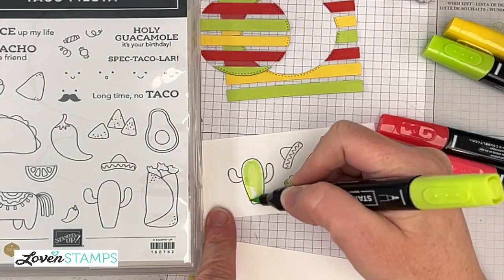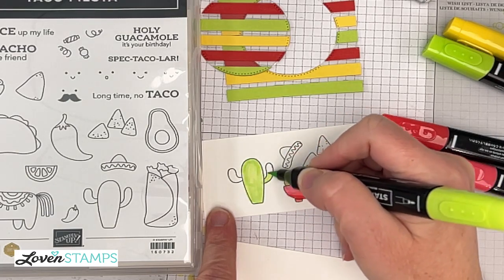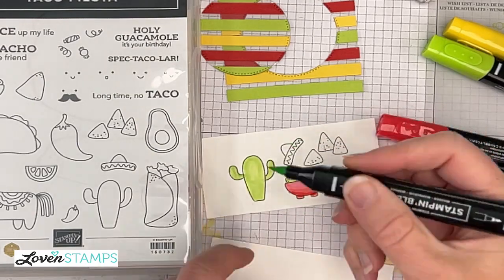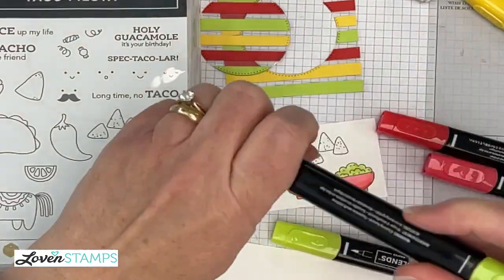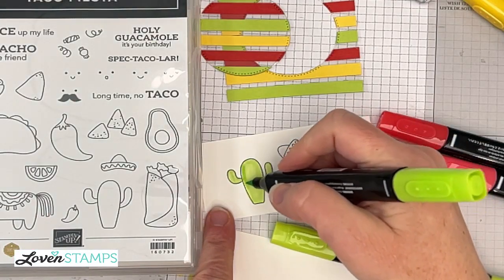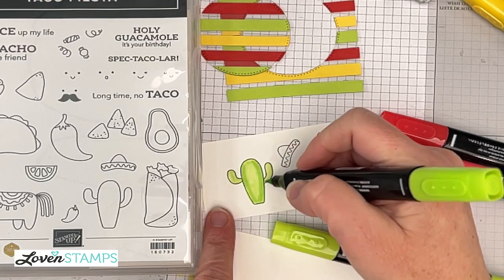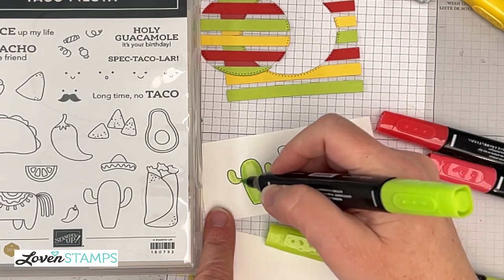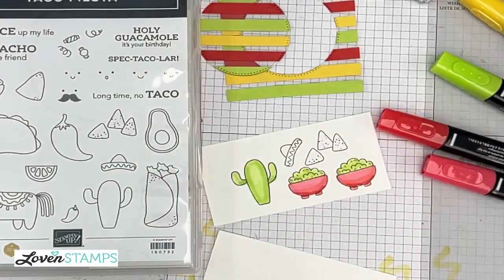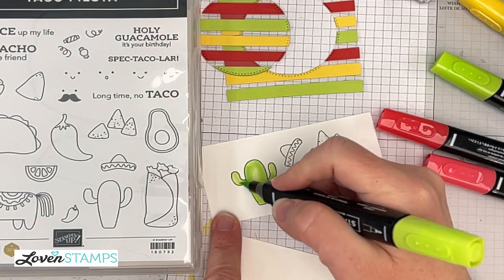Remember to use kind of long strokes because they're going to show just a little bit in your project. I'm going to color his little arms, and then I'm going to go back with my dark to add some shading — maybe along the sides here, you can see how that makes it look a little interesting. A little bit at his armpits where a shadow would be, and then just a little bit to blend those intersections.